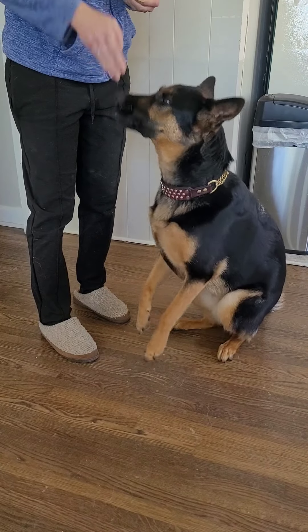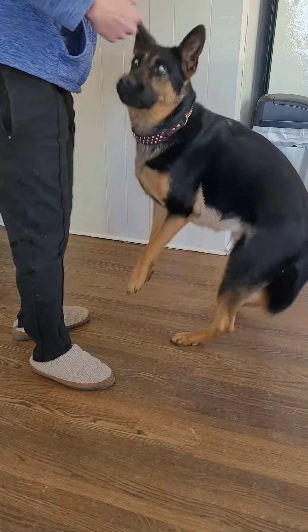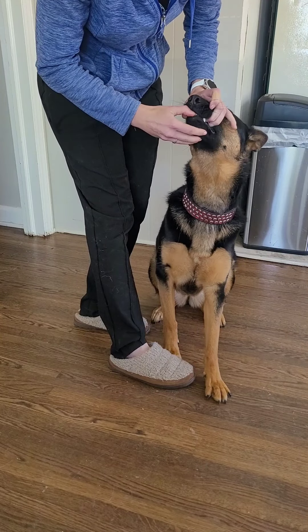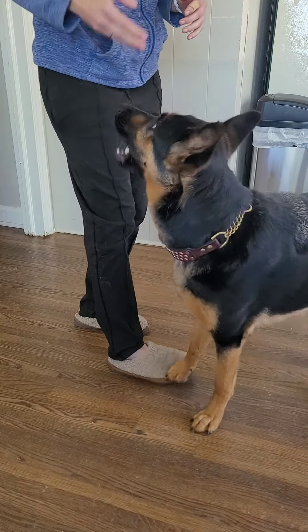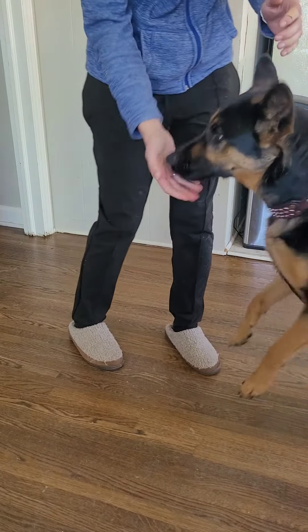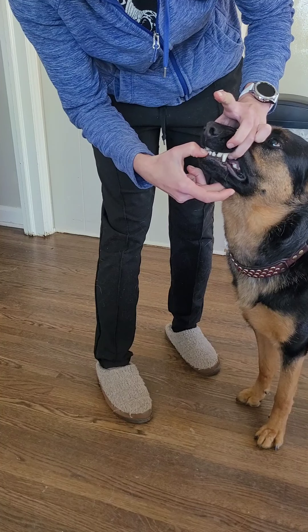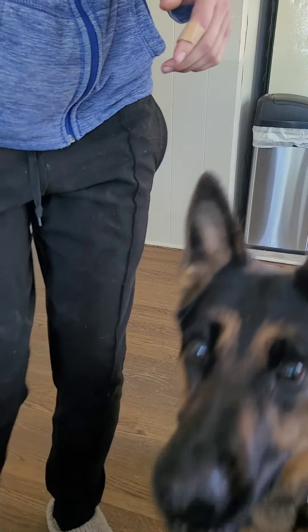The first step I want to teach the dogs is to handle having their muzzle touched. So I'm going to put these in my pocket because I don't want the food in my hand. I want her to be okay with me just cupping her muzzle. She's had a little bit of muzzle handling done because we've done chin rest, so we're going to move to the next step.